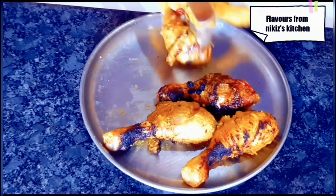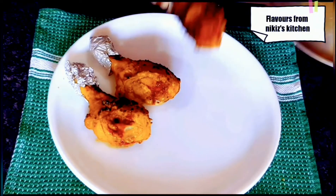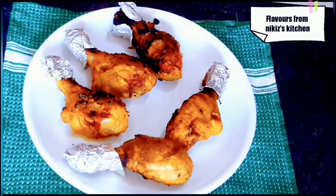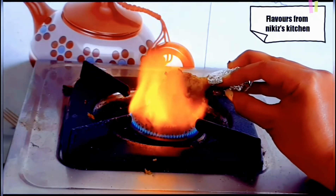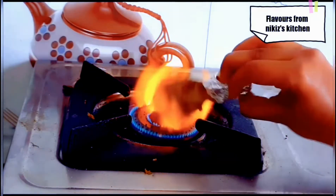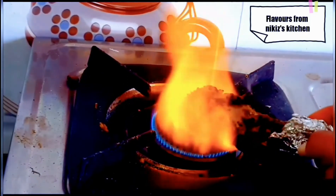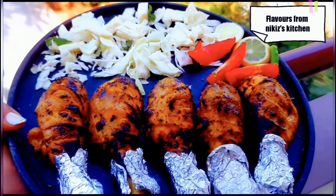Let's take it out. You would notice I have covered the chicken pieces with a silver foil — it's the same way you get it in the restaurant. Now let's switch on the flame again and roast the chicken from all the sides. Just take a piece and hold it on the flame. It smells really delicious. Repeat the same process for all the leg pieces. Our Chicken Tangadi Kebab is ready! Let's taste it — it tastes the same way you get it in the restaurant.